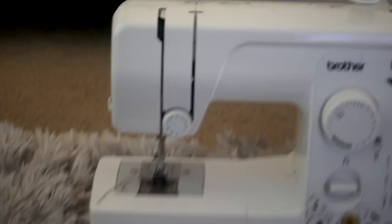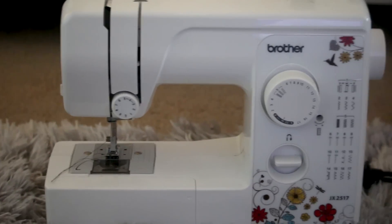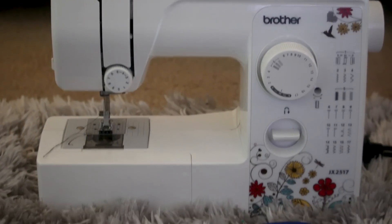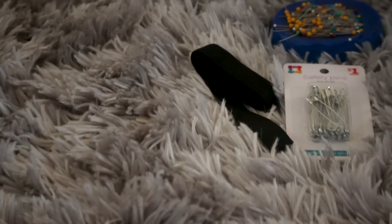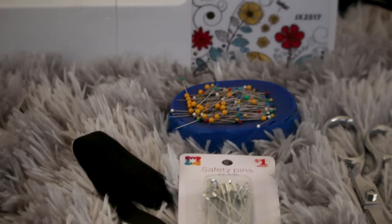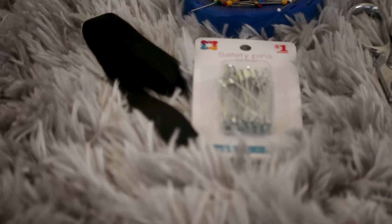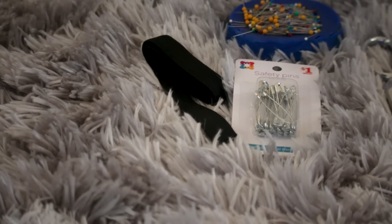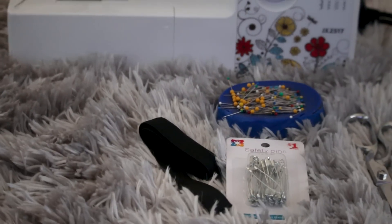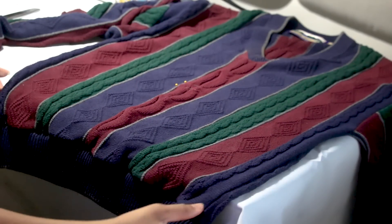Here are the items we're going to be using today: number one is my Brother sewing machine — the brand is Brother, it belongs to me. Then I have the elastic band that's going to be needed for the skirt, my pins, some safety pins that are going to be needed for the elastic, and then of course some scissors so we can cut everything up. Now let's get into it.